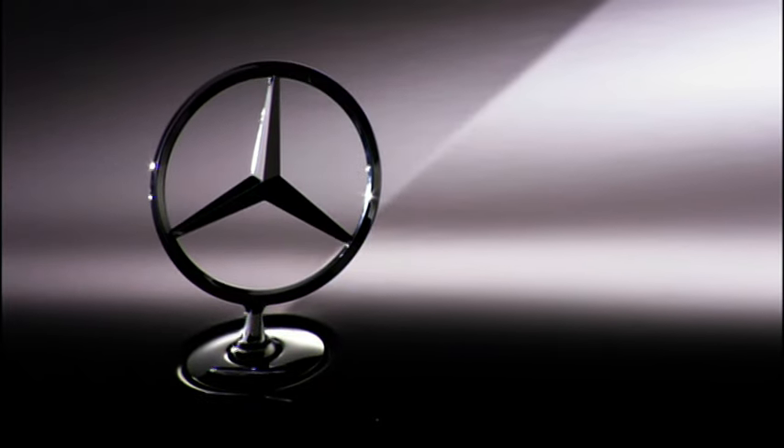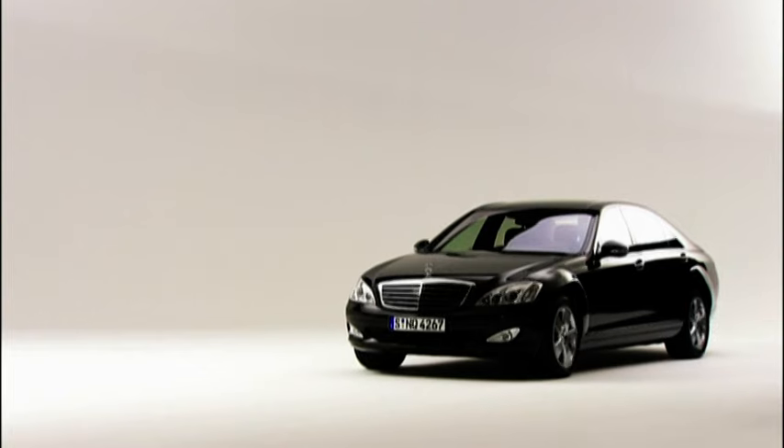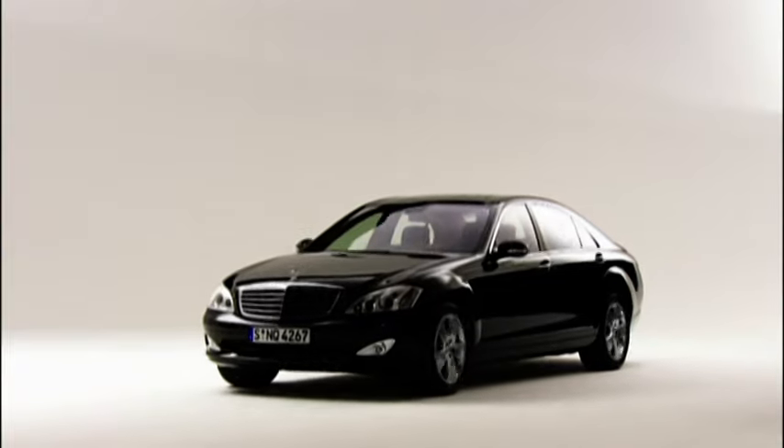Now the journey in your Mercedes-Benz can begin. We wish you safe and pleasant motoring.